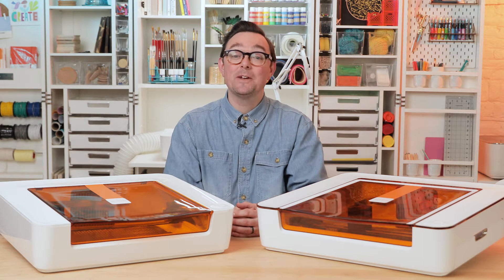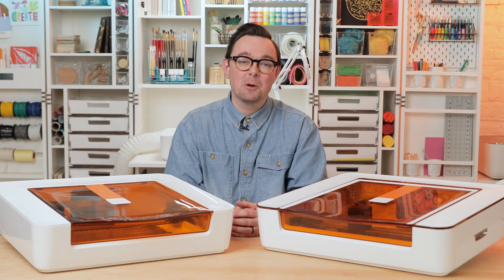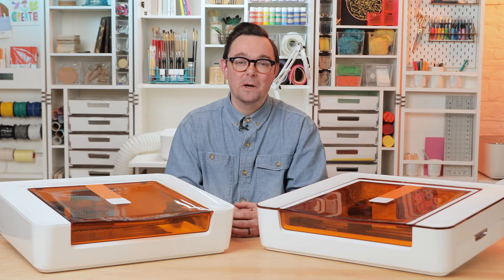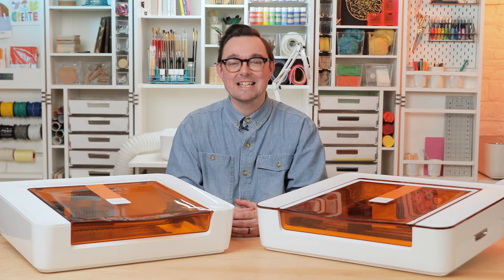Hi, I'm Nick from Glowforge. In this video, I'm going to teach you how to take care of your Glowforge Spark. The information in this video applies to our Glowforge personal series, which includes both Glowforge Spark and Glowforge Aura. I'll be using Glowforge Aura in this demonstration, but you can follow the same steps with your Glowforge Spark. Let's get started.